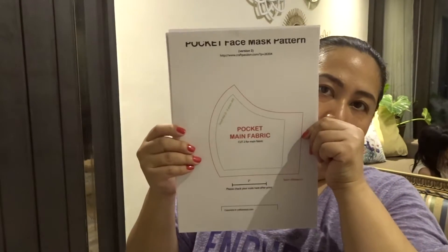Alright guys, so now we're going to try and make face masks. This is the pattern for the face mask — I got it online. I'll be making face masks for small kids three to six years old, and adult size. I'm going to go ahead and cut the pattern, just like so.